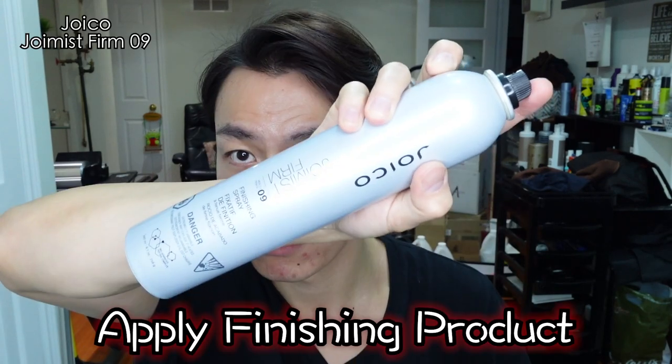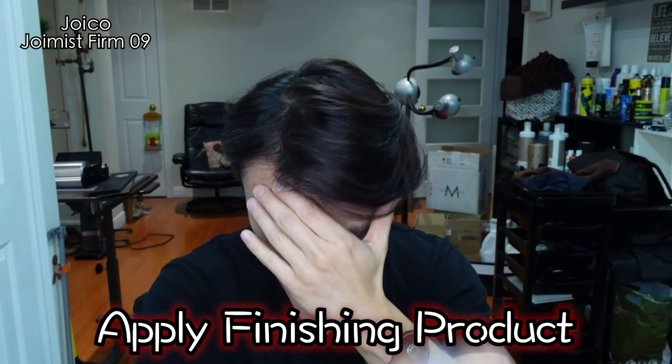When you're using this product, you can feel the hair getting thicker and thicker. Shaping it just like how he does it. Slick everything back underneath before applying your finishing product. And the last step — spray it down.